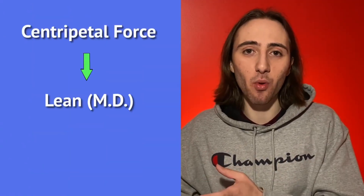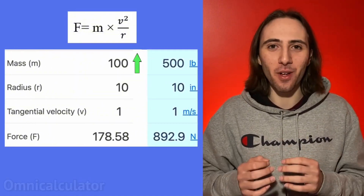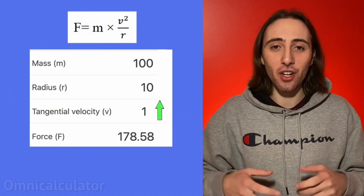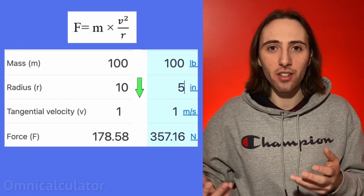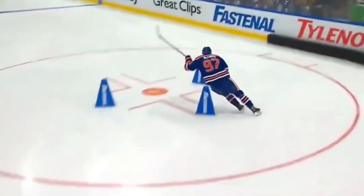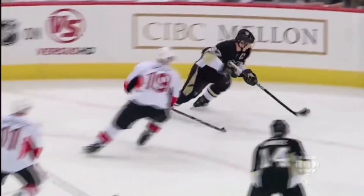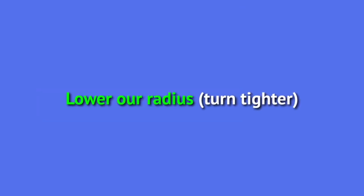So theoretically, how do we generate more centripetal force to lean more and then get more speed? Looking at the formula, we could do a combination of three things. The first is we could increase our weight, which may be hard to do on the fly in a game. The second is increase our speed or velocity. And the third is to travel on a tighter arc — lower the radius of our turn. Do you get the feeling of being thrown to the other side of the car on a slow wide turn? No, it's when you have to take a really sharp turn so you're not late for practice.